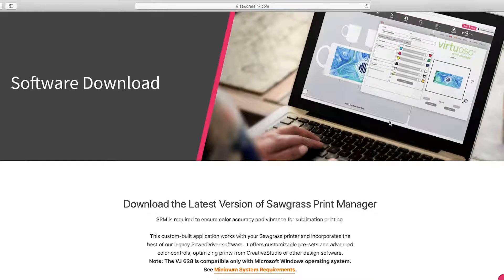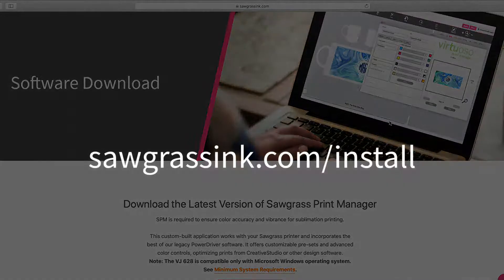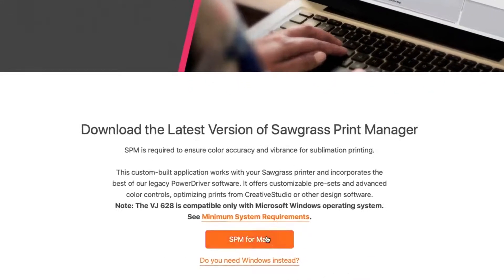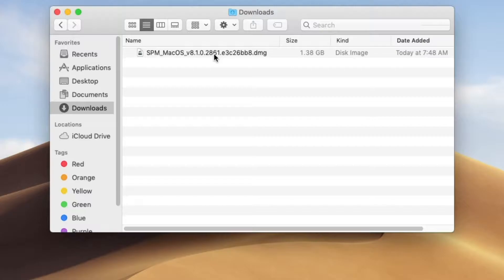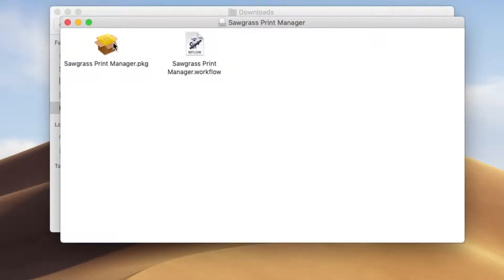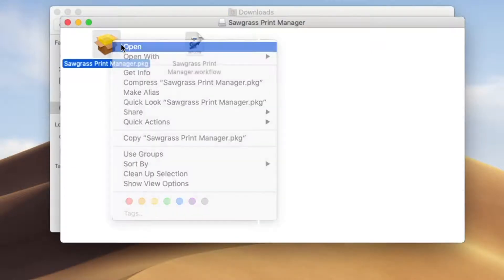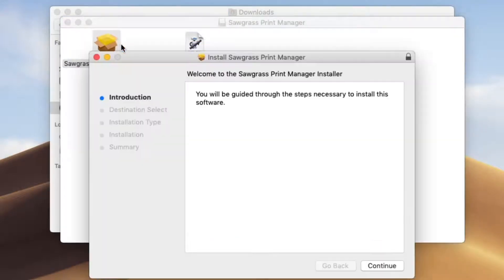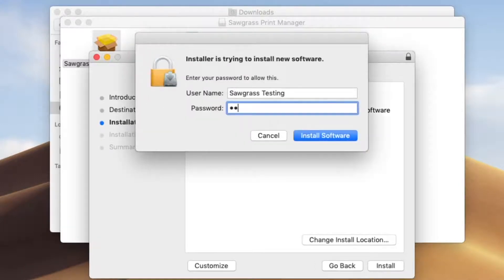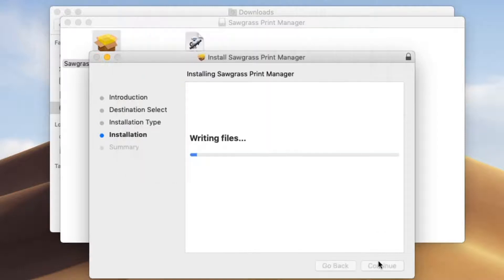Now it's time to download our Sawgrass Print Manager onto your computer by going to sawgrassinc.com/install. Click SPM for Mac. Once the software downloads to your computer, open it in your downloads folder and click on sawgrassprintmanager.pkg. Click open and follow the prompts on your screen. When asked, enter your computer's password and allow the program to install.